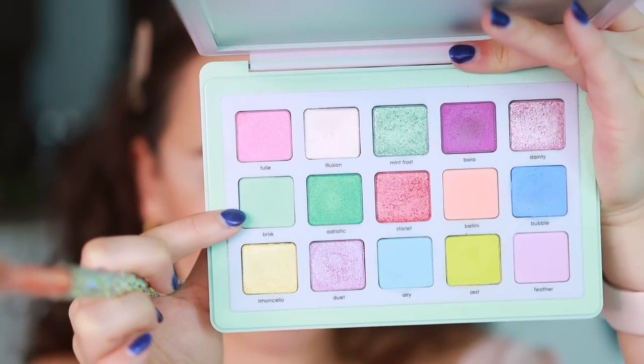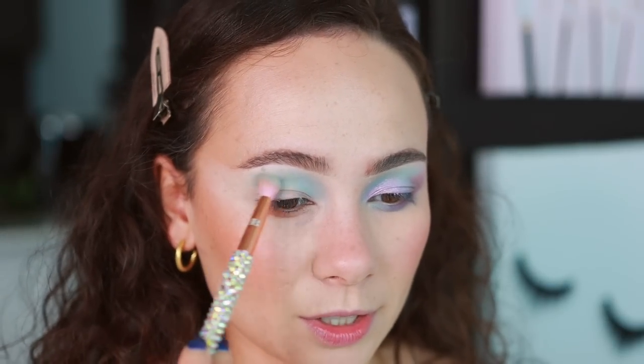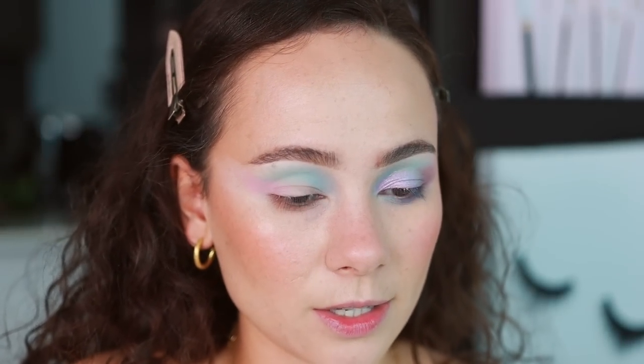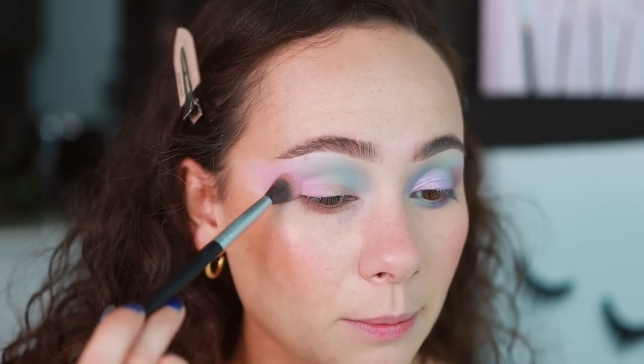Next up, we're going into Brisk, which is kind of like a pastel green shade, going into the center of the crease. So we have the blue-to-minty-green transition. This shade does fade a little bit, so you'll probably have to go back a couple of times to add that color back in. Finally, to fill in the rest of the crease, we are going into Tulle, which is a mid-tone pink. This shade holds more pigment than I thought — it's a cream to powder but still lays down pretty strong. I'm also placing just a little bit on the eyelid.